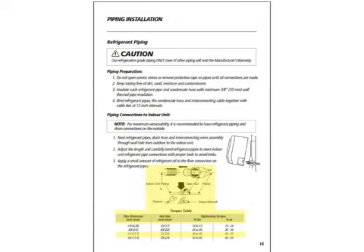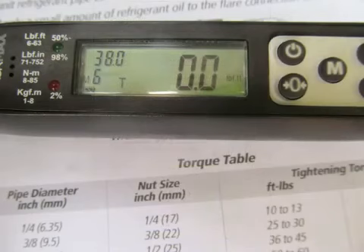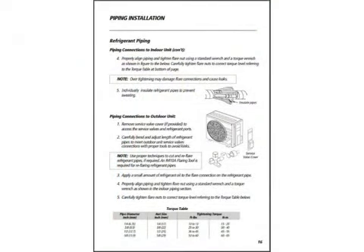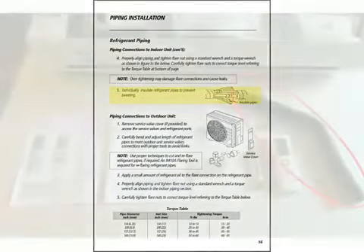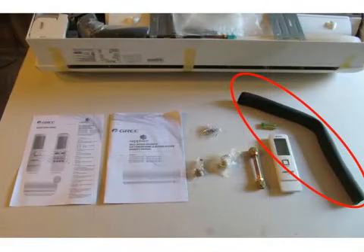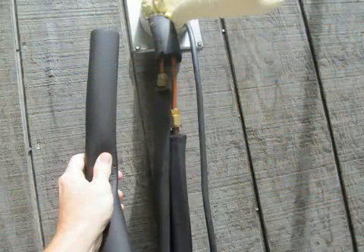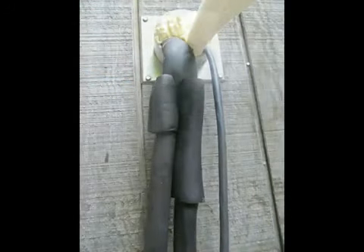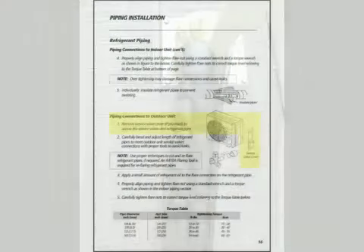The torque specification for the half-inch suction line is 36 to 45 foot-pounds. On the larger diameter tubing, I tend to lean toward the lower torque number, so I'm going to set the torque wrench to 38 foot-pounds. Moving on to page number 16 of the installation guide — we need to remember that under-tightening and over-tightening may damage the flare connection and cause a leak. In the box with the indoor unit, there is a piece of ArmaFlex insulation. Trim that to the size you need to cover the refrigerant connections of the indoor unit.